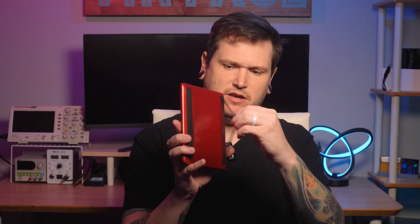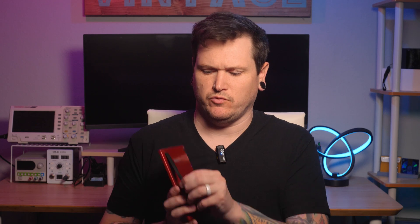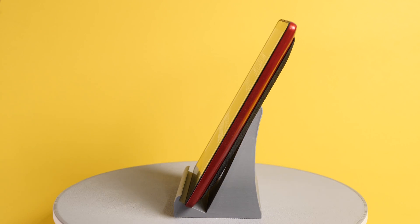I didn't want to lose that comfort, so I designed this with two stretchy straps on the back. I think this is pretty clever. It looks nice, it doesn't take up too much space, was cheap to do, and provides a secure and comfortable grip. Other than that, the enclosure is pretty much the same as the original. It is thicker, but not as bad as you might think. For actual day-to-day use, it doesn't make a difference to me.